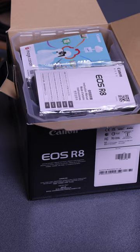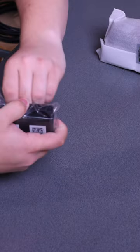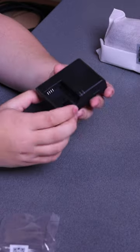Just like the R7, there's some warranty information, manual of course, the camera strap — it says R8, EOS R8 on it. Let's open up the accessories first. It's pretty simple: charger. I don't like that they're using this battery; I wish they would have gone with the LTE6.